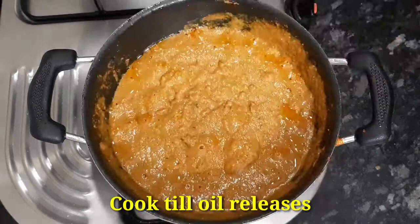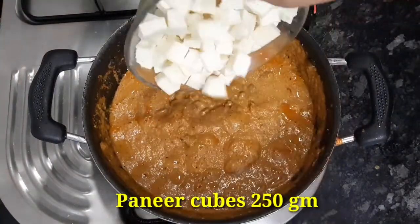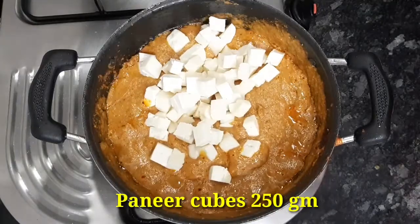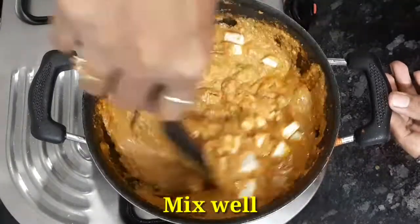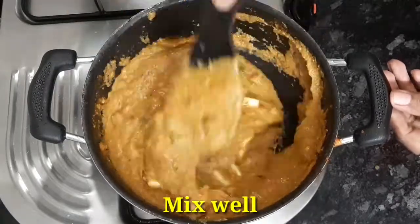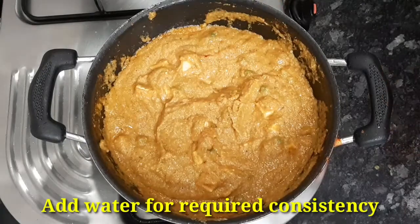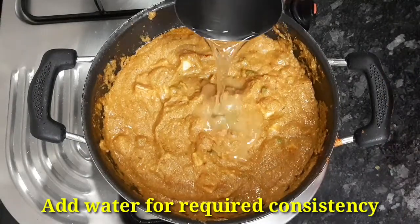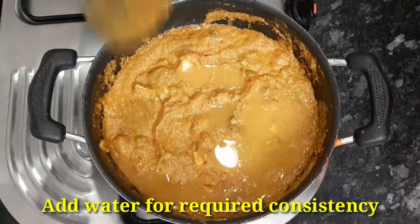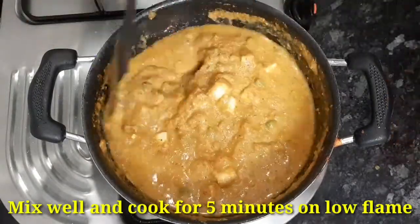Take 2-3 grams of fresh paneer and cut into cubes, mix with a little bit of salt. To make a little bit of consistency, add a little water and mix. This is not a shallow fry or deep fry, but it's a fresh taste.